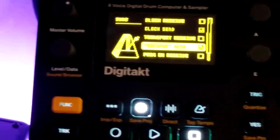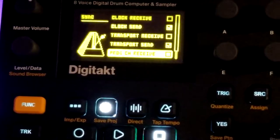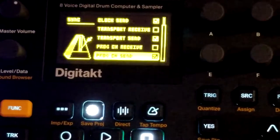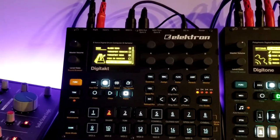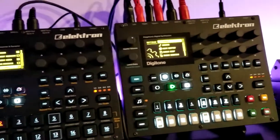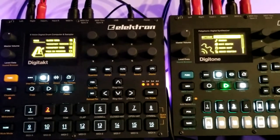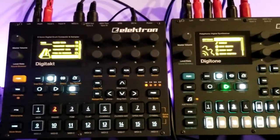I don't want program channel receive enabled, because I'm not expecting anything coming in to change the program for me. But I do want program channel send — what that does is if I change the pattern or bank on the DigiTact, it's going to make the exact same change on the Digitone. So if I have two projects and align the patterns and banks, I can make full songs involving both machines with long patterns. It keeps these two machines in sync.